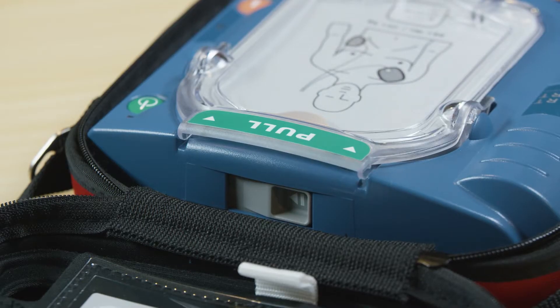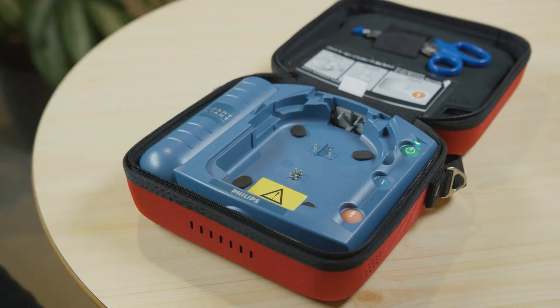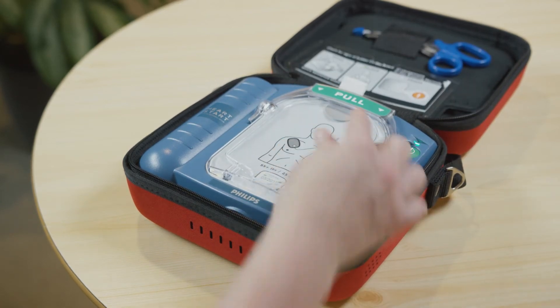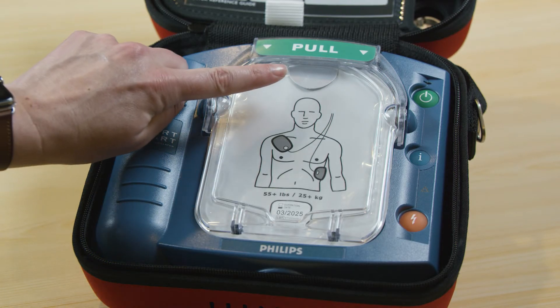When it comes time to replace the pad cartridge, slide this lever to pop out the old pads and drop in the new pads, placing the bottom end of the cartridge into the compartment first and pushing down until it clicks. Make sure you don't open the film seal of the cartridge until you need to use the pad.